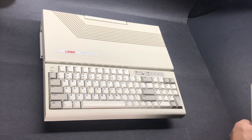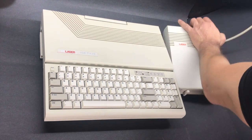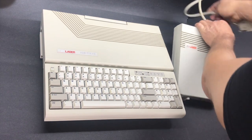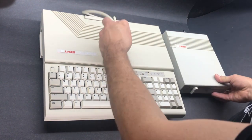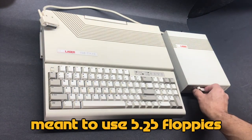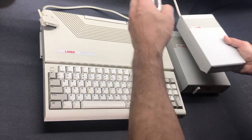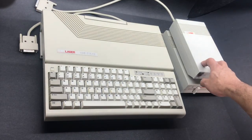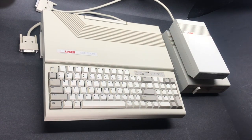I'm going to start with expansion. The first thing they had was an external floppy drive, and for this model specifically it was important to have one because it had a 3.5" internal drive. So you could connect a 5.25" external drive and have compatibility with both formats. They also had an external 3.5" drive, which could be used by the model that had the 5.25" internal, giving you a two-drive setup with both 3.5" floppy drives.